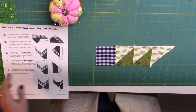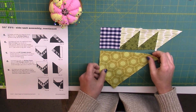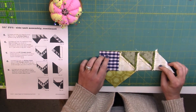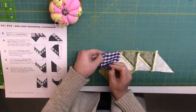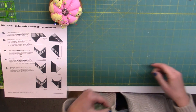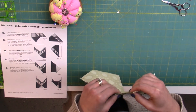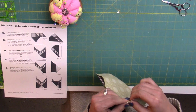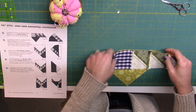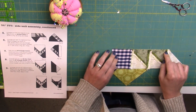The next instruction is to get one of our star points, and we're going to align it just like the diagram shows. Pin in one corner, and then the next. I'm going to go ahead and trim this away so that we can get a good fit on that end. Again, this is another bias edge underneath, so we're going to be careful about how we can stretch that.